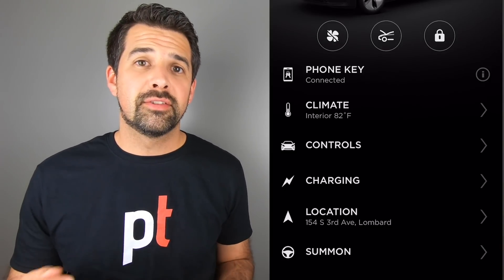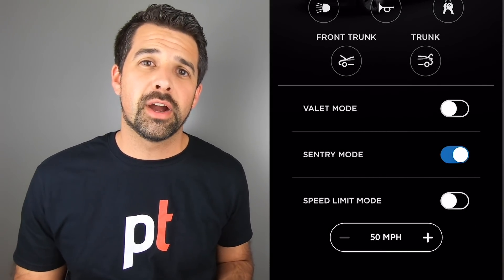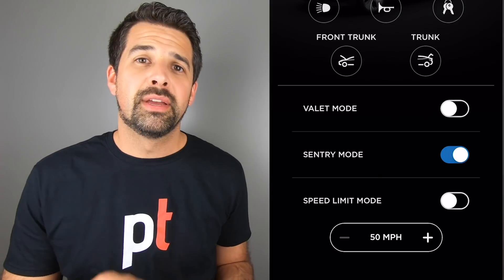If you're using a software version prior to 2019.16.2, you simply tap the car icon, go to Security, and there's a toggle to turn Sentry Mode on and off. You need to do this every time you park your car. You can also do it from the Tesla app — under Controls you can turn Sentry Mode on and off, so if you forget before leaving your car, you can enable it from the app.